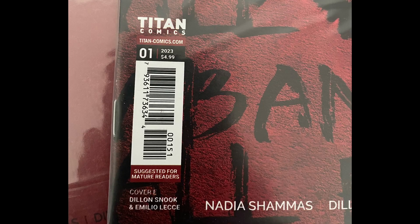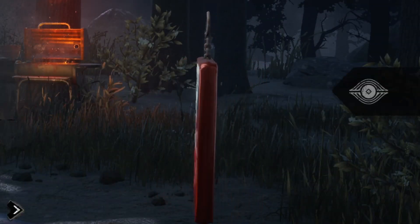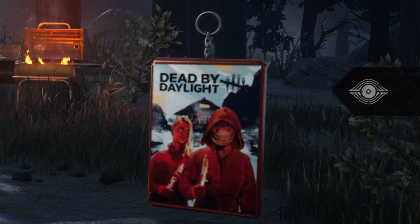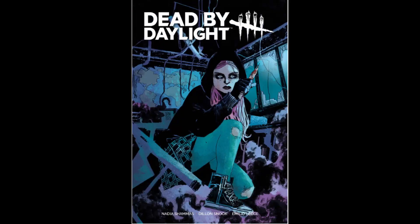Each base comic is $5, not including any foil or limited edition copies. There are currently four charms to be unlocked. Issue 1 and 2 have been released since the recording of this video, and issue 3 and 4 will be coming out soon — issue 3 on September 20th and issue 4 on September 27th.